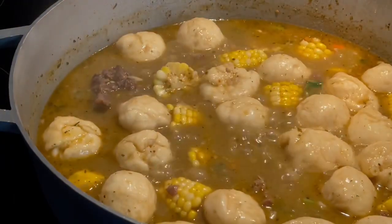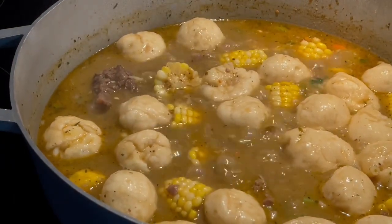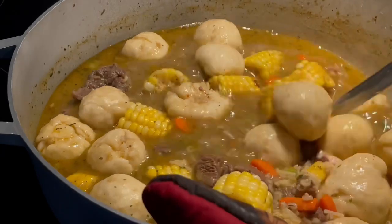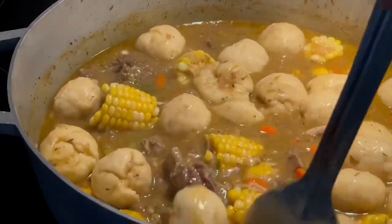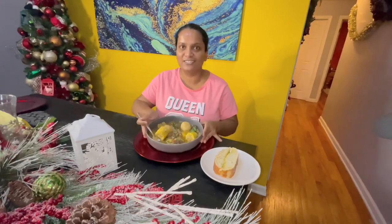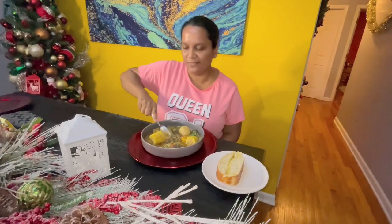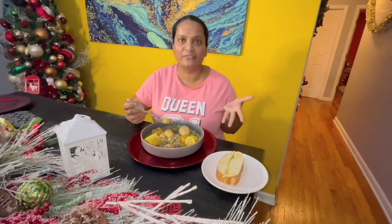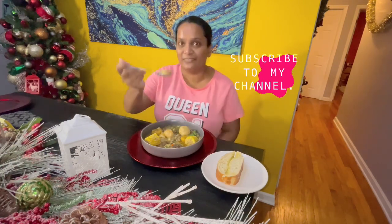Voila! The finished product guys — everything is so plumped up and nice, and this is what we're looking for. Look at all that rich goodness! I'm going to go ahead and plate this up and let's dig in. There you have it — look how delicious this is looking. I'm going in first with my favorite, and that is the dumpling. Cheers to you guys! Thank you so much for joining me today in the kitchen. I hope you guys make this for your family, especially if you're in cold weather — this is the perfect recipe. Sending you all my love. Cheers!